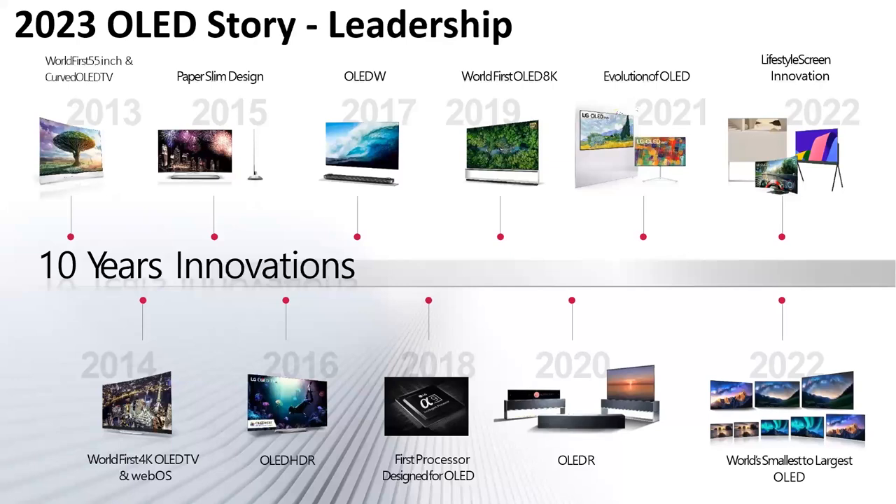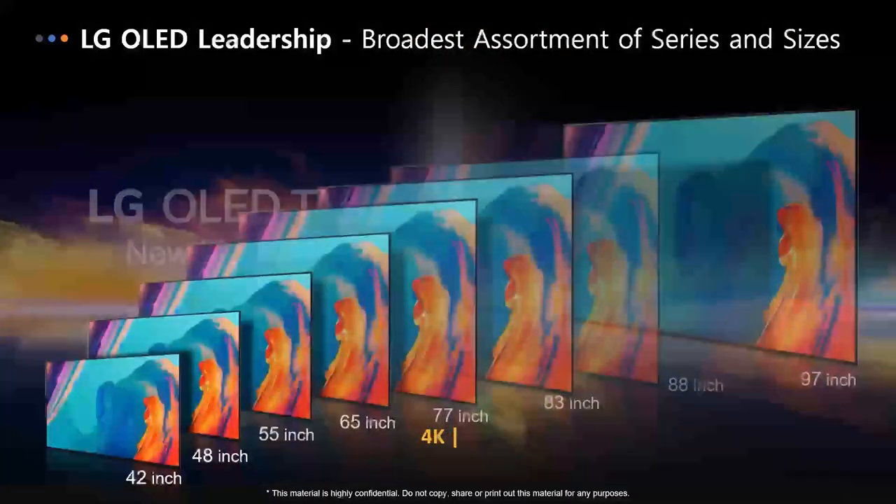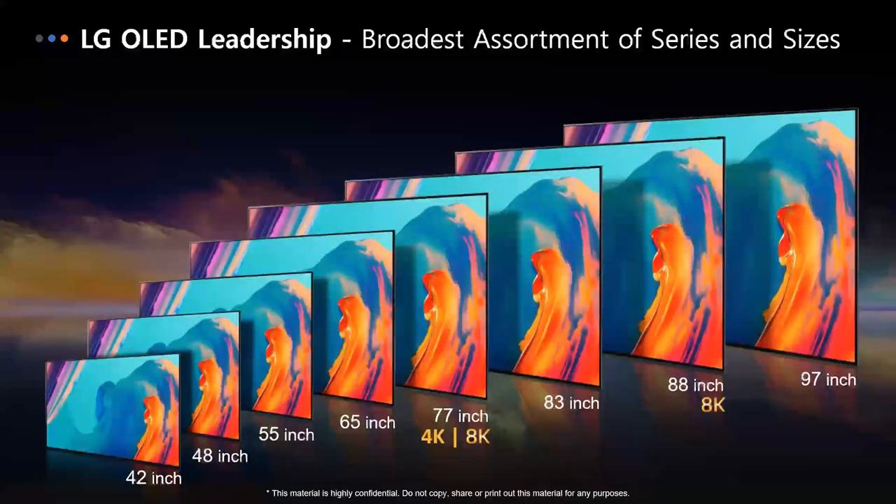We then brought out a dedicated processor for OLED, then the world's first — and still I think only — 8K OLEDs available in the marketplace. We have the first and only rollable television brought to market, the OLED R. Now we're seeing second and third generation OLED using better materials, longer lasting, better performing. We've got regular OLEDs, gaming OLEDs, editing OLEDs, lifestyle OLEDs, and size ranges from 42 all the way up to 97 inches.